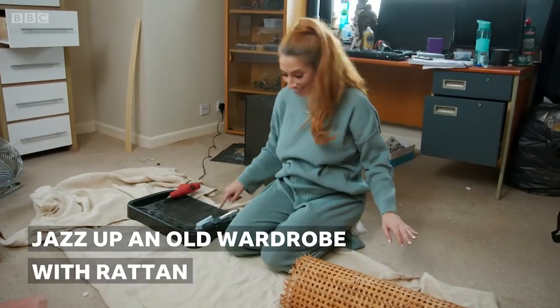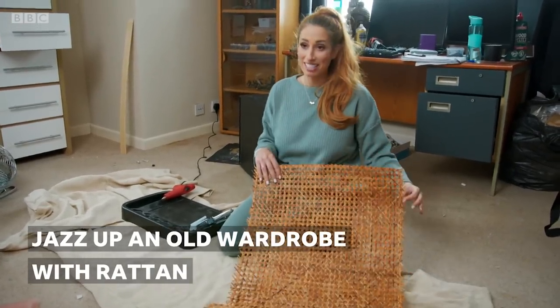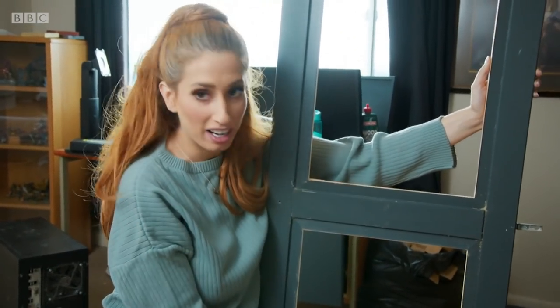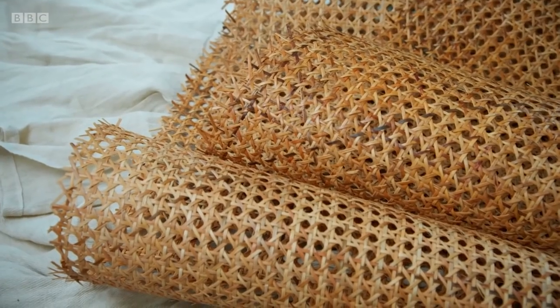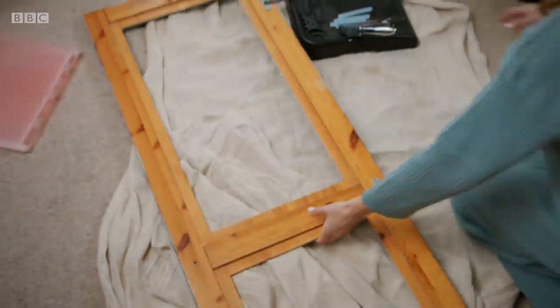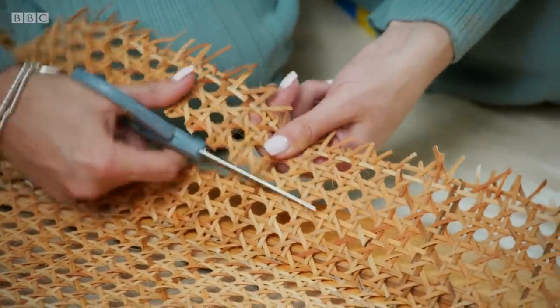The plan is glue gun, staple gun, rattan. Because instead of having it all just one flat colour, I'm going to try and attach some rattan to the back so it'll all come through here. So I'll remove the centre wardrobe panel and I'm cutting the rattan to size.